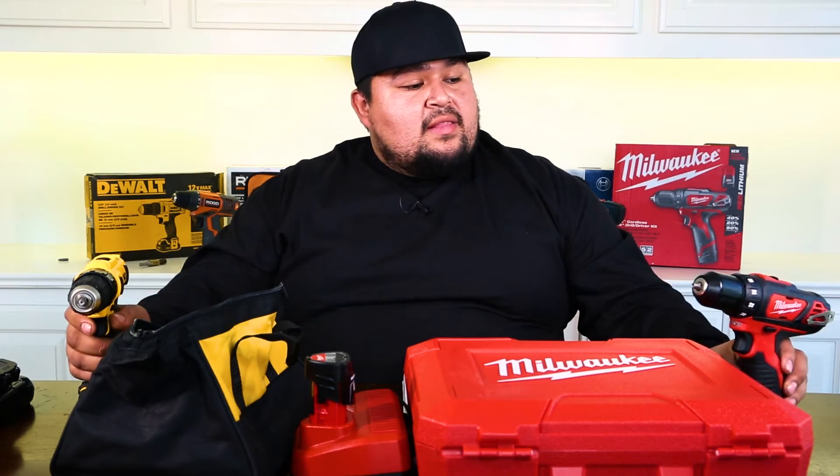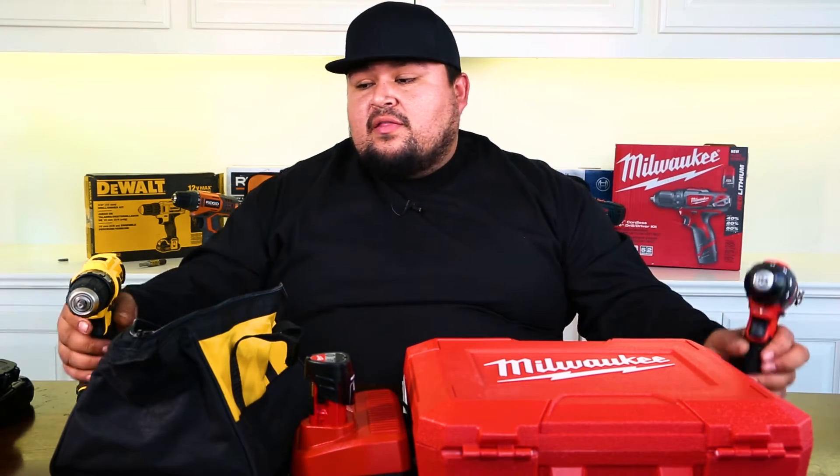So you guys just saw the showdown between DeWalt and Milwaukee — the battery test, the weight test, and the performance test. The DeWalt came in at 2 pounds 7 ounces and the Milwaukee at 2 pounds 9 ounces, so roughly about two ounces difference. Not too much of a difference, so they feel pretty much about the same when you hold them. The battery life on the DeWalt lasted 22 minutes, while the battery life on the Milwaukee lasted 30 minutes — roughly about a third more time for the Milwaukee, so it's definitely pretty significant.